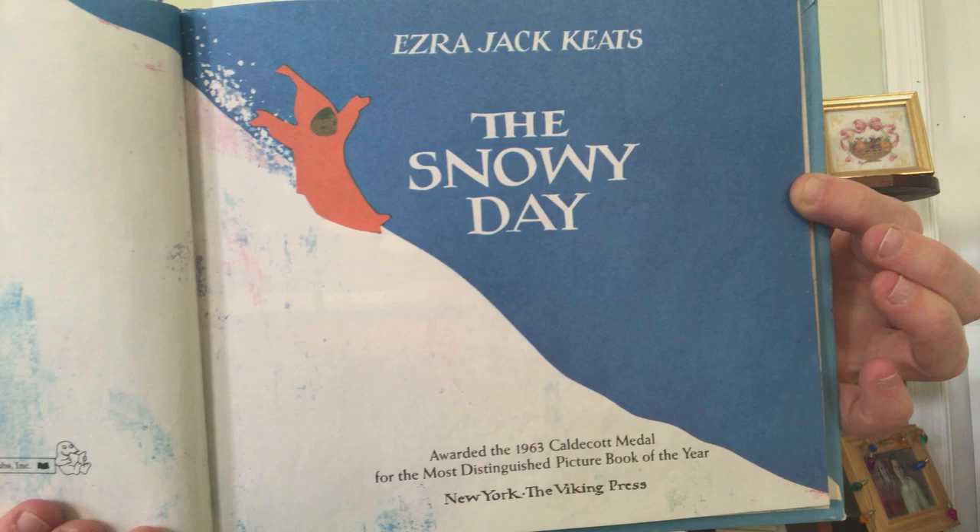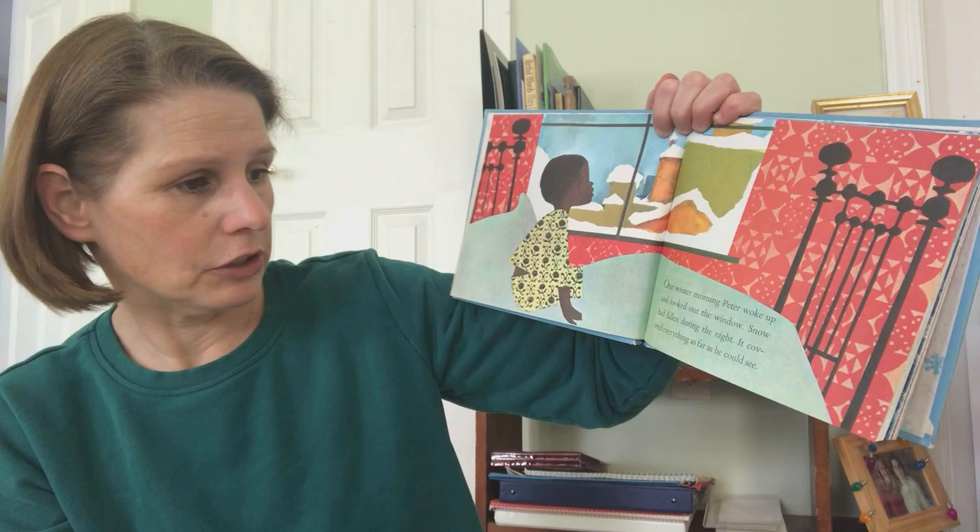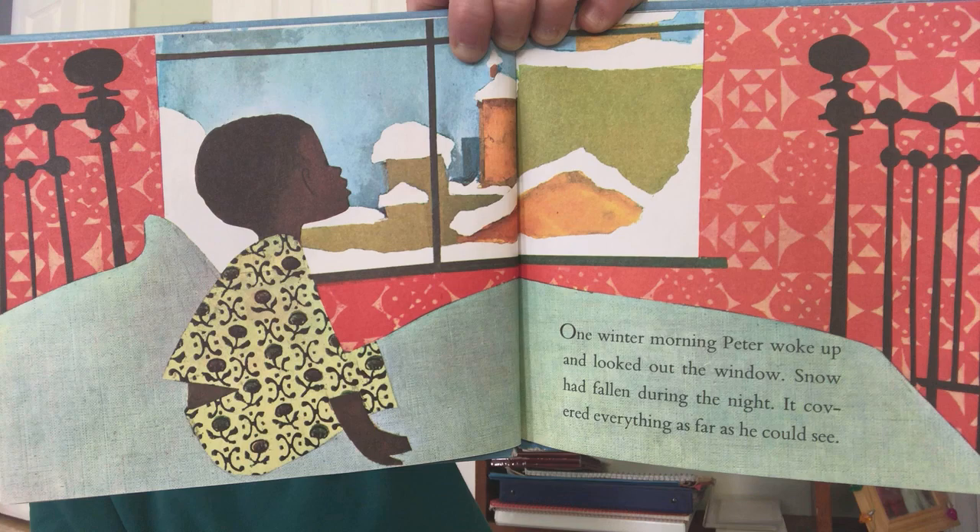The Snowy Day by Ezra Jack Keats. The snowy day. There's Peter sliding down a hill — doesn't that look like fun? One winter morning Peter woke up and looked out the window. Snow had fallen during the night. It covered everything as far as he could see.